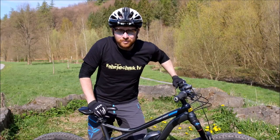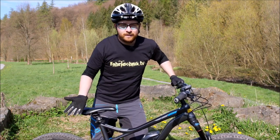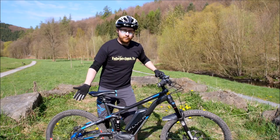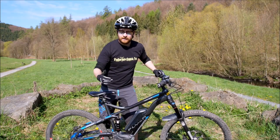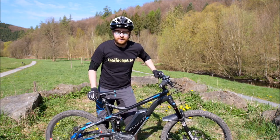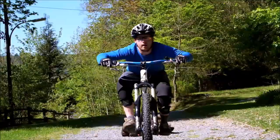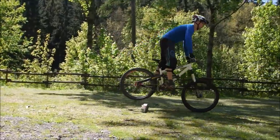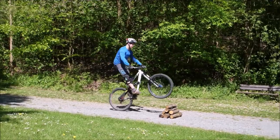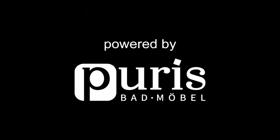Das waren ein paar Tipps von mir für die richtige Ausrüstung an Bike und Klamotten beim Manual üben. Wenn ihr noch Fragen dazu habt, schreibt die ruhig in die Facebook-Gruppe oder schreibt mir über den Kontakt. Ich helfe euch gerne weiter. Viel Spaß beim Üben – bis zum nächsten Mal.